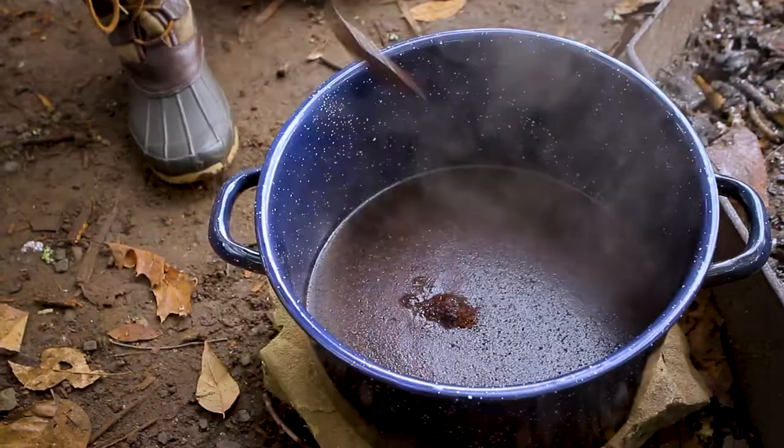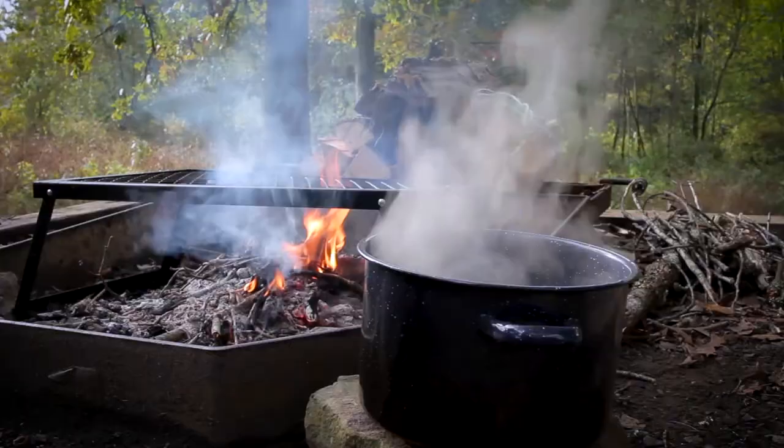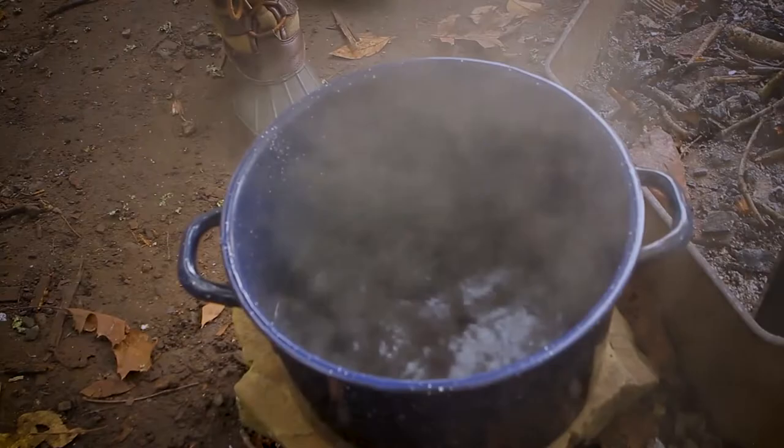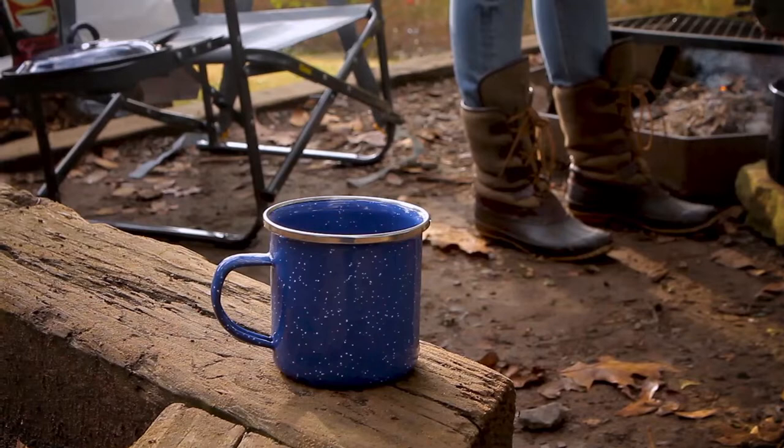Now add your coffee, stirring the grounds into the water. Let the brew sit for two minutes and stir again. Then let the coffee sit for two minutes more and your java is ready. Before serving, sprinkle on a little cold water to help the floating grinds settle to the bottom, then slowly pour the coffee so the grounds remain on the bottom of the pot.